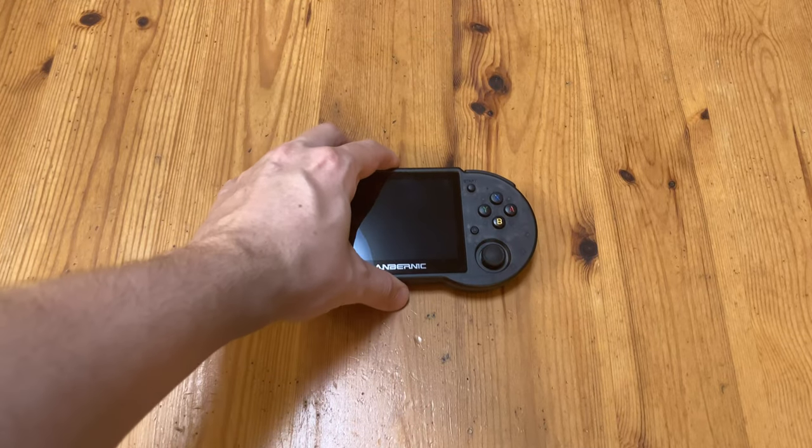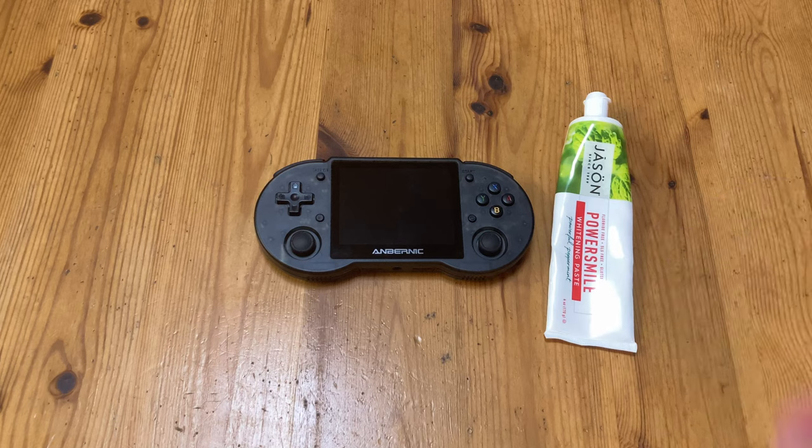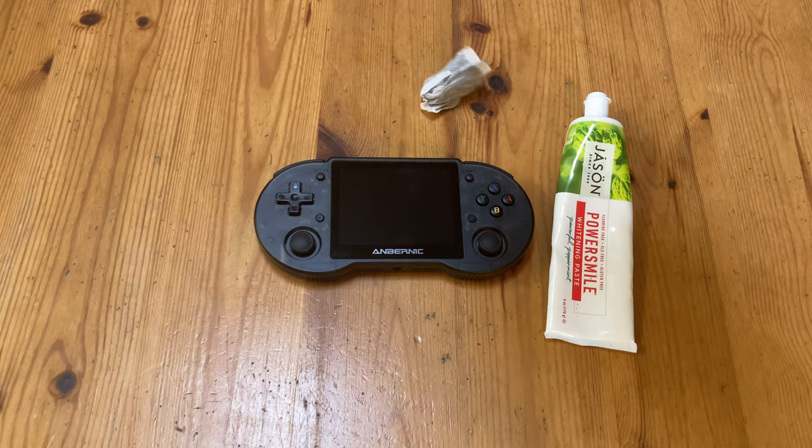Now it's time for the size comparison. Today we're going to get out a tube of toothpaste. If you don't use toothpaste, we've also given you some tea bags.